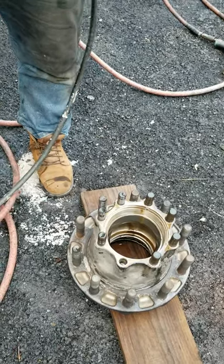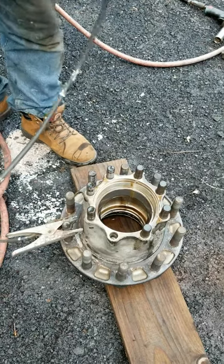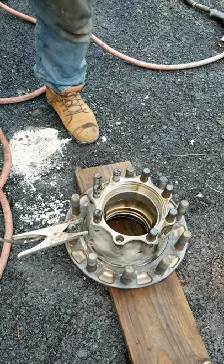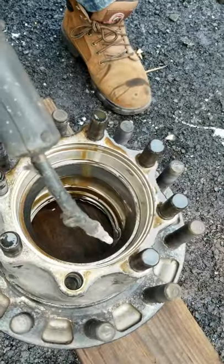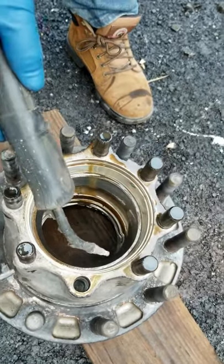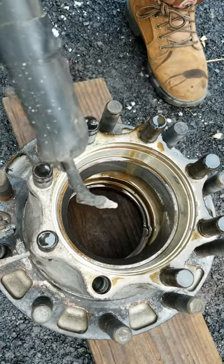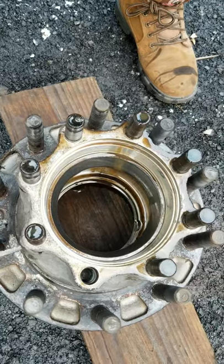We're lucky this is an aluminum hub — they usually come easy out of an aluminum hub. What I'm gonna do here is weld on the inside of the race, and that will do two things: the weld will shrink the race, and at the same time it will heat up the aluminum, and a combination of the two should help us get the race out real quick.